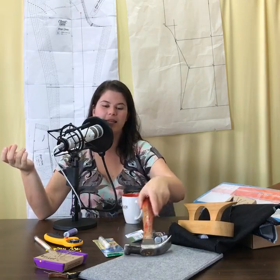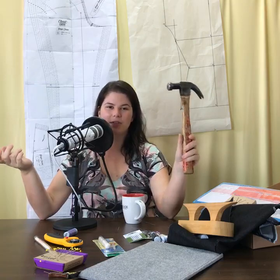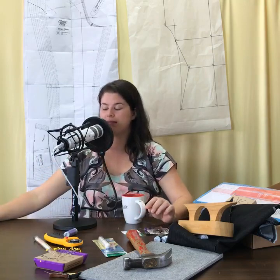For podcast listeners, the clapper looks a bit like an anvil with a handle — it's wooden. My mom and I discuss clappers in our pressing episode on the Sewing Out Loud podcast. I also have a hammer here — great for hammering down thick seam areas on jeans, especially if your machine is a little less sturdy. The hammer will come in handy big time.